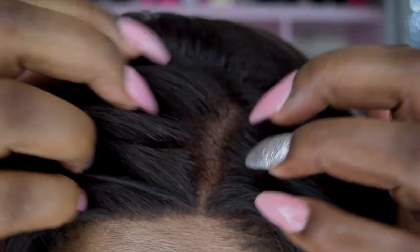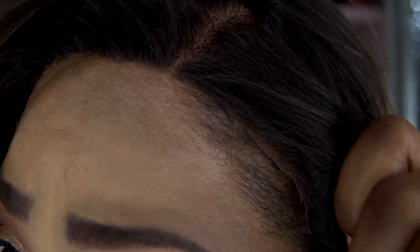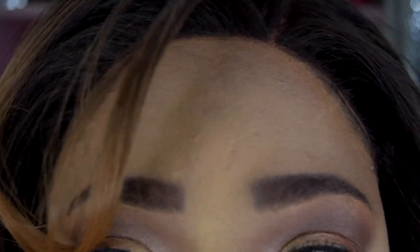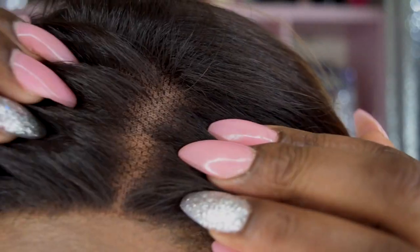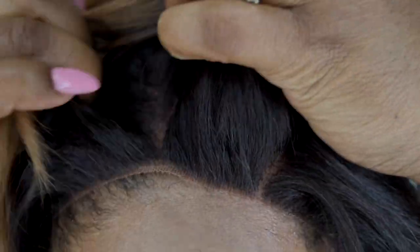Let me go ahead and give you a close-up of the cap. This is the parting space — fairly natural around the perimeter. You could probably get away with it. I could pull it up, but I have excessive hair which I was born with, so I can't get away with it. You can part it anywhere you want — I don't want to mess up my bang, but as you can see...